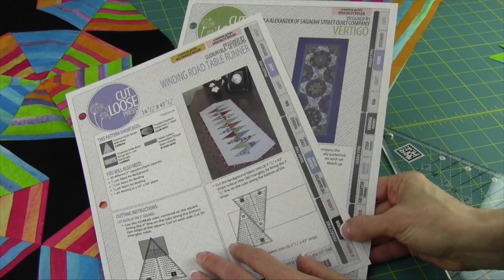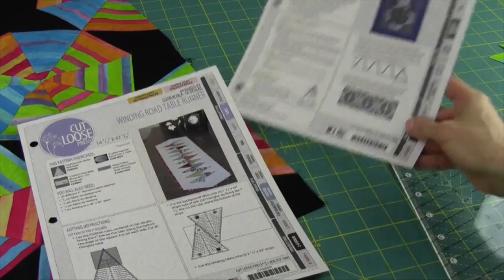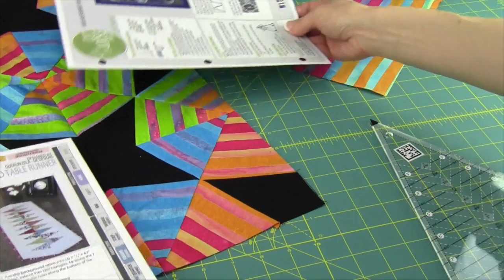There's a variety of patterns available for this ruler on our website. We have the Winding Road Table Runner — these are just very inexpensive two-sided page patterns. Then there's the Vertigo, which will give you more of a kaleidoscope-type finish, also a table runner finishing up at 21 by 47 inches long.